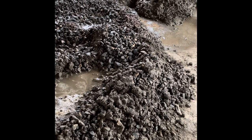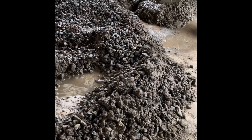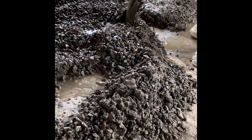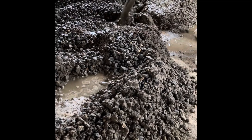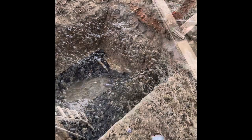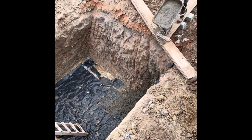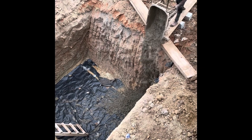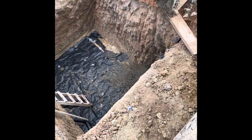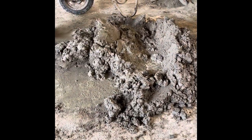We decided to make it very strong, so the mix ratio is one bag of cement to two wheelbarrows of sand. As you can see, they are pouring it inside and there is one worker inside trying to spread it. They are done and this is the next day.